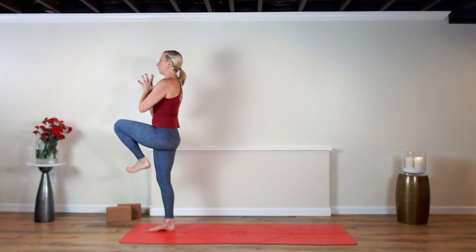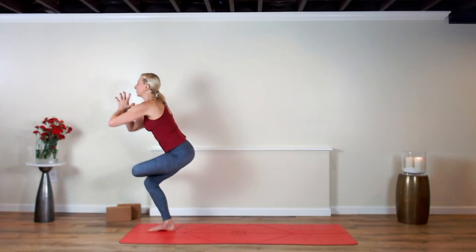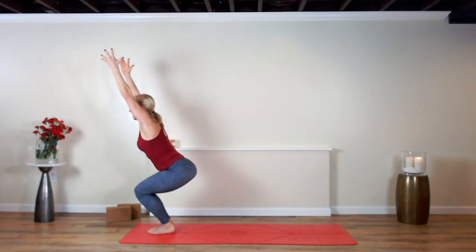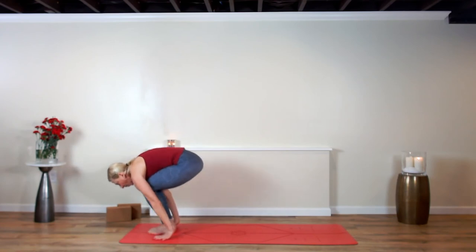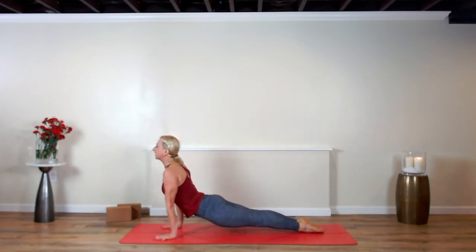Stand at the top of your mat, left leg lifts, left leg over the right — standing pigeon. Pull the right hip back, open the left hip through the hip joint. Now sit it into utkatasana chair pose. Exhale, dive and fold over your legs. Inhale and lengthen. Step or float your body back — move it on through, vinyasa. Inhale the heart up — the asana, the posture, the poses are probably what brought you into yoga.